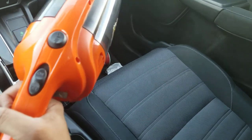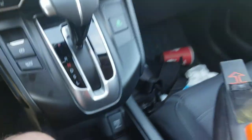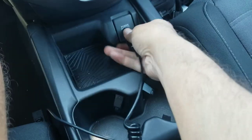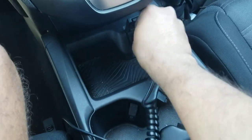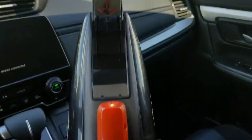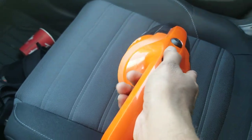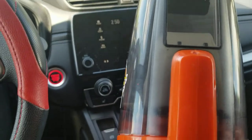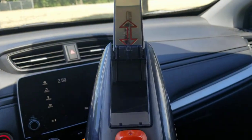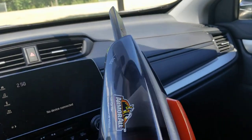I've already used it many times with this car. You just need to plug it into this port — that's it. You can hear the sound; it's very powerful and it works out really well.